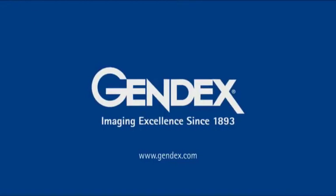Thank you for watching, and please visit www.gendex.com for more GENDEX instructional videos.